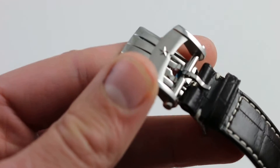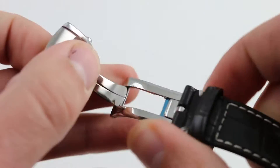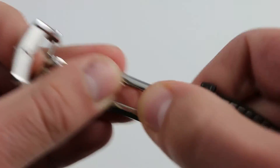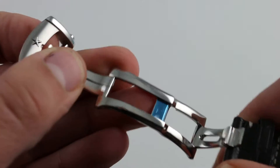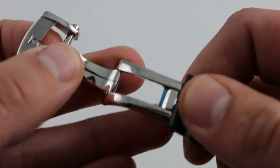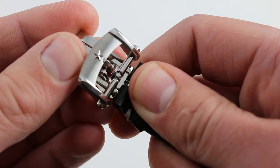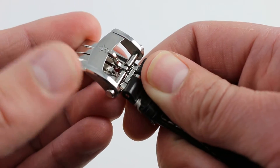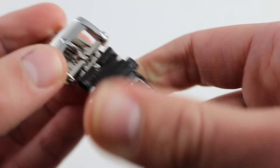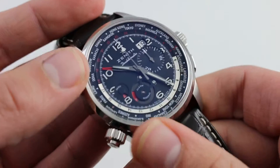The clasp is very much like the Twin Trigger Double Deployant used on other Zenith models, with a little bit of extra refinement. It keeps a beautiful low profile, so when it's buckled it does have the look of a vintage pin buckle, but it has one wrinkle that I really enjoy: a satin-finished buckle top to contrast with the polished elements — a little detail that lets you know Zenith is really sweating the details here.